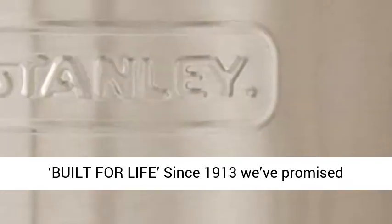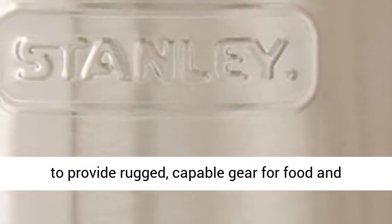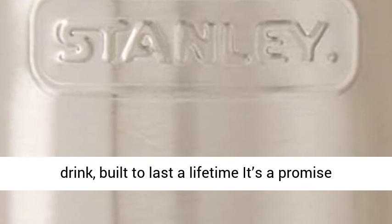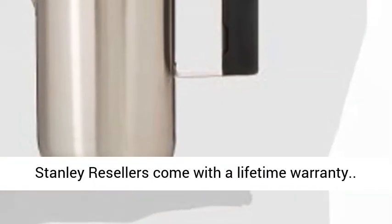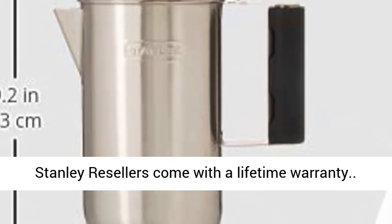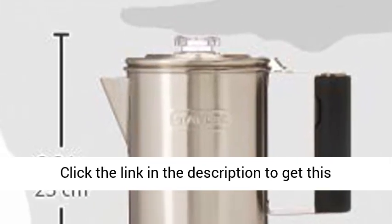Lifetime warranty — built for life since 1913. We've promised to provide rugged, capable gear for food and drink, built to last a lifetime. It's a promise we still keep. Stanley products purchased from Stanley resellers come with a lifetime warranty.